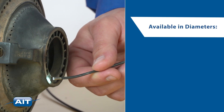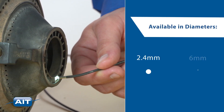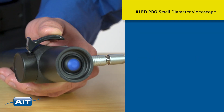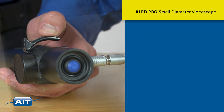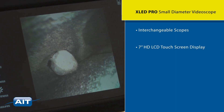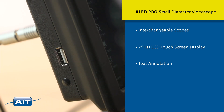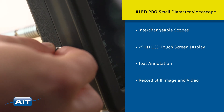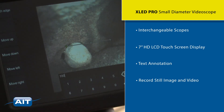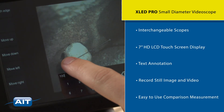Articulating scope diameters range from 2.4 millimeters to 6 millimeters. The XLED Pro features a compact and simple design that allows for interchangeable scopes, a high definition 7 inch LCD touchscreen display with text annotation, record still image and video to a convenient removable USB drive, and easy to use comparison measurement.